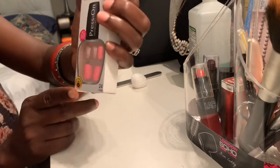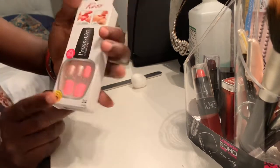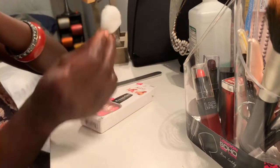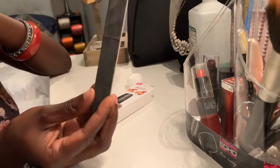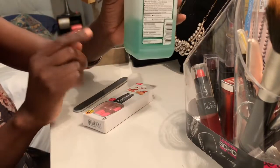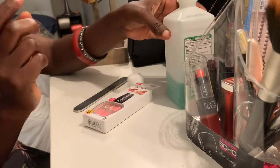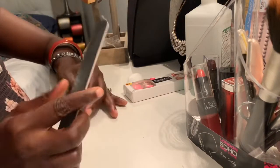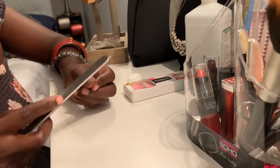So what we're gonna need is the press-on nails — you can get any color you want, I like pink so that's why I picked pink — one cotton ball, and some alcohol. It doesn't matter if it's the white one, it doesn't matter. You just need to clean up your nails. First we're going to file the nail.